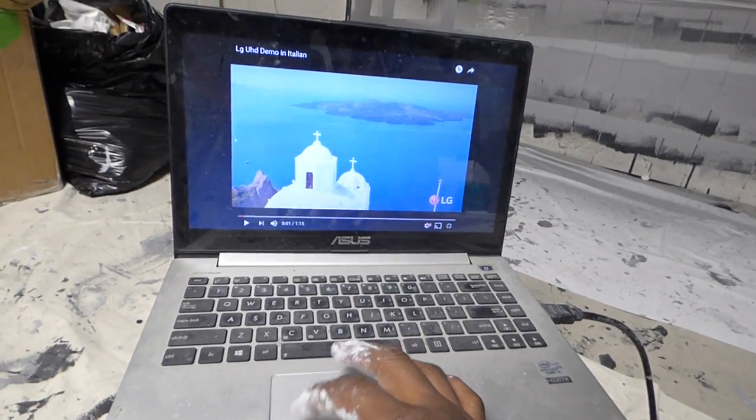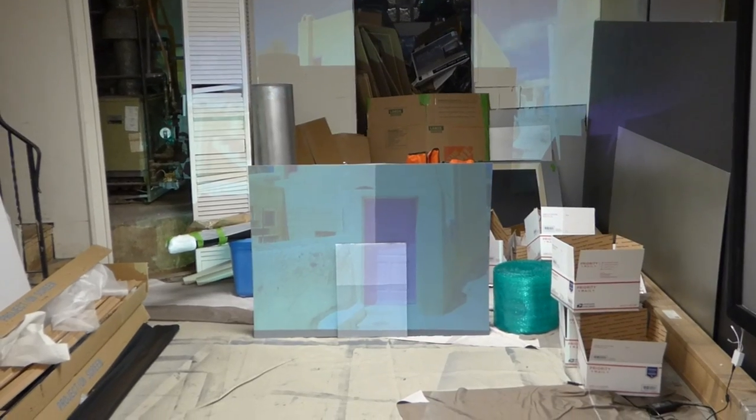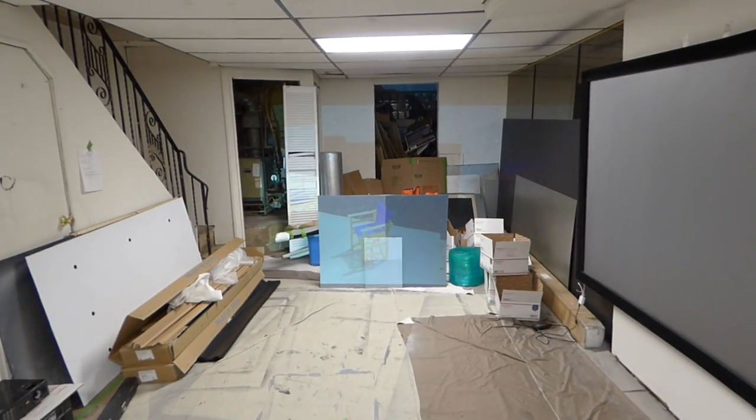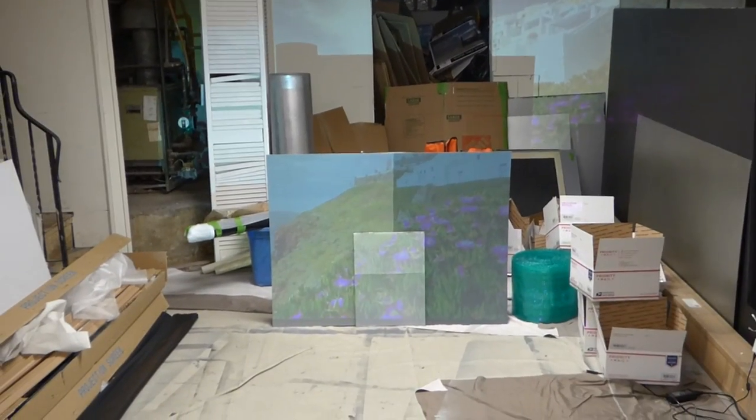It doesn't do well with the lights on. The gain on the screen — as with most screen paints — the gain is pretty bad, except for our Crystal Waves, which are just amazing. But here we are in a fully lit room, no ambient light controlled environments, none of that. And there you go.